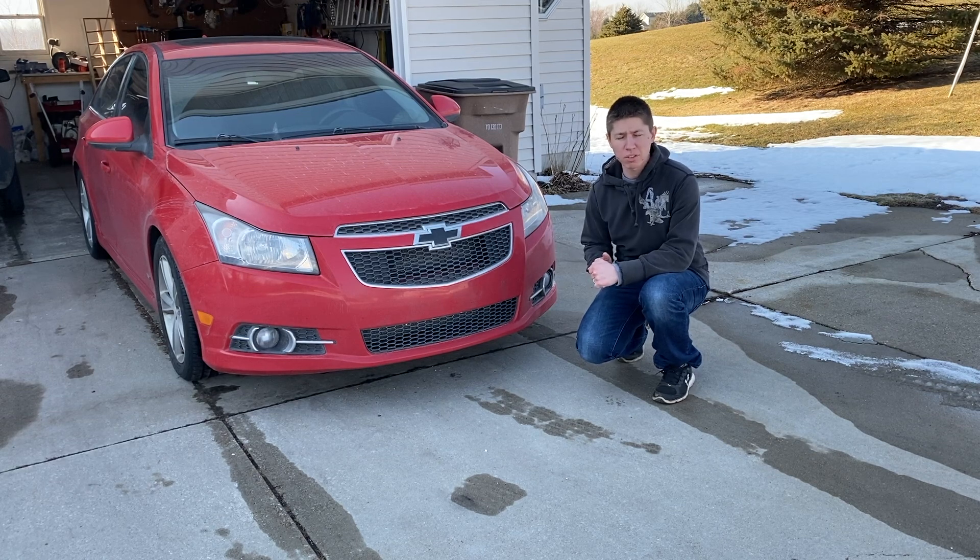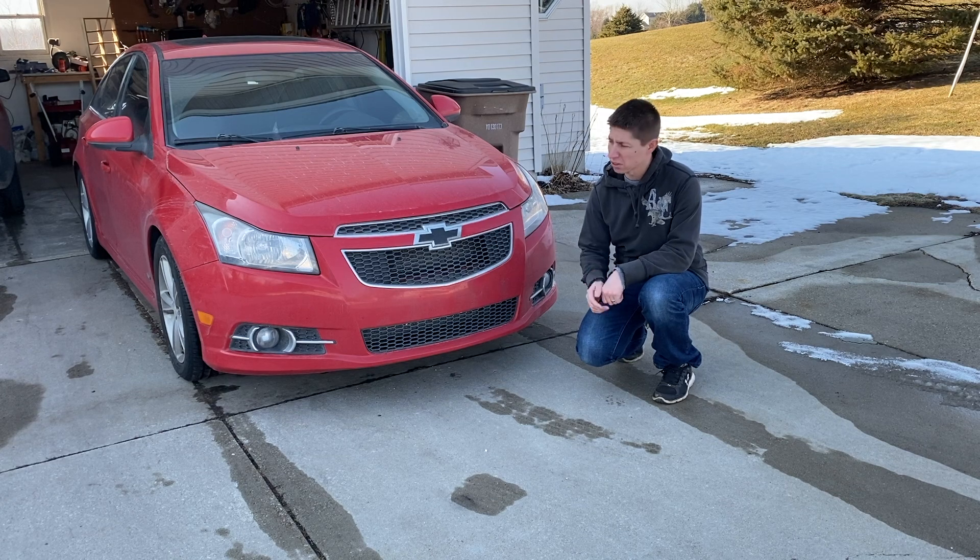Hey, what's up YouTube? In this episode of Chad Williams Fixes Off, we're going to be replacing the fog light on this 2012 Chevy Cruze. Let's get to it.